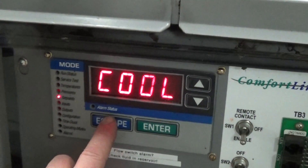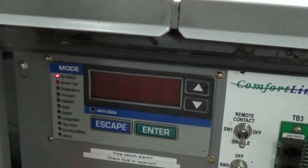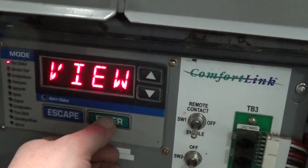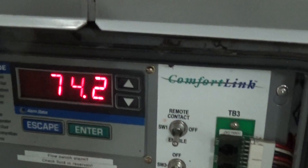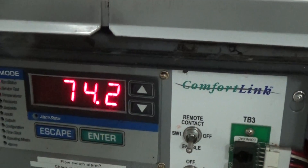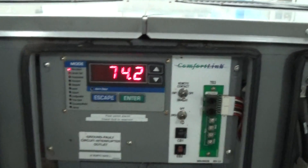There'll be a delay before the compressor or compressors turn on. This unit has three scroll compressors. We've got our entering water temperature right now at 74.2 degrees, and our leaving temperature is also 74.2. Once it turns on, we'll monitor that.